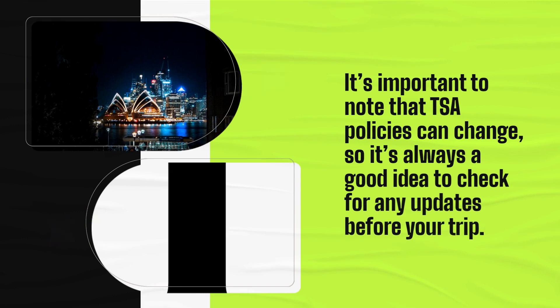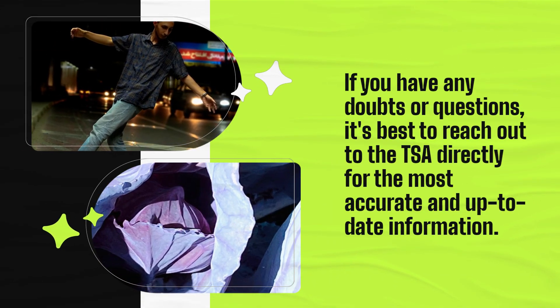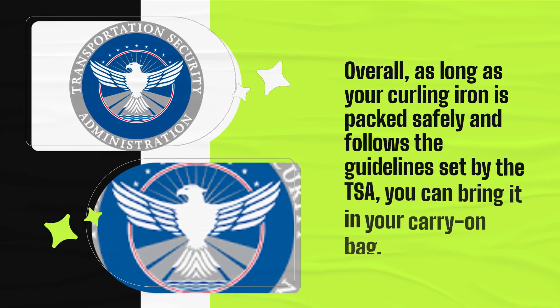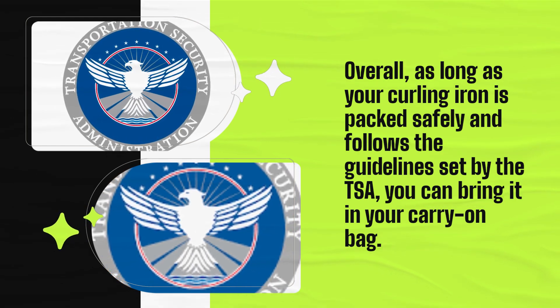It's important to note that TSA policies can change, so it's always a good idea to check for any updates before your trip. If you have any doubts or questions, it's best to reach out to the TSA directly for the most accurate and up-to-date information. Overall, as long as your curling iron is packed safely and follows the guidelines set by the TSA, you can bring it in your carry-on bag.